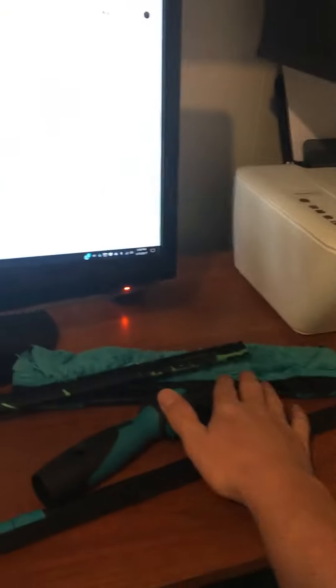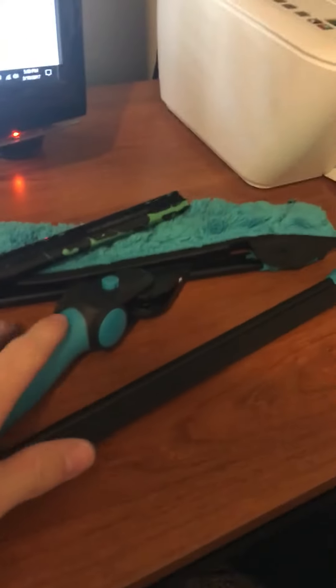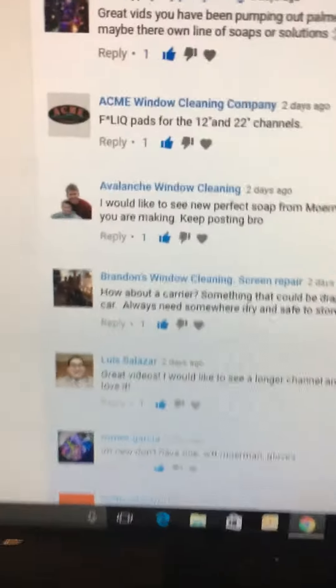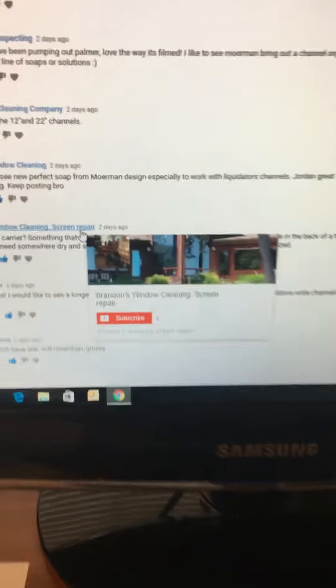Without further ado, I wanted to tell you guys who the winner of the accelerator handle, the flip pad, and the liquidator is — it's Brandon's Window Cleaning and Screen Repair. I'll show you guys the comment right there. Brandon's Window Cleaning and Screen Repair, shoot me an email, send me your contact info Brandon, and I will get this box sent out to you.